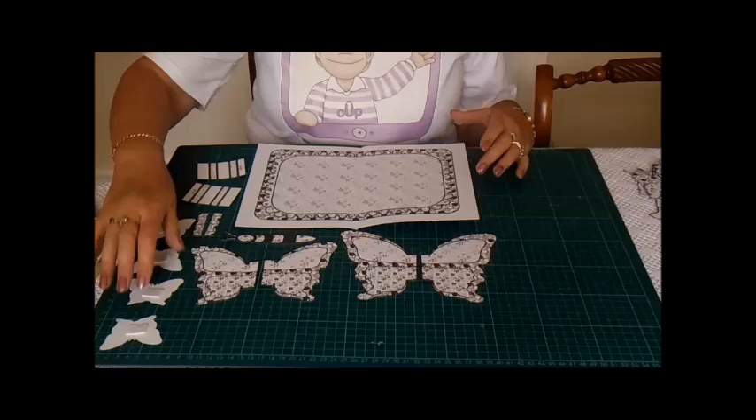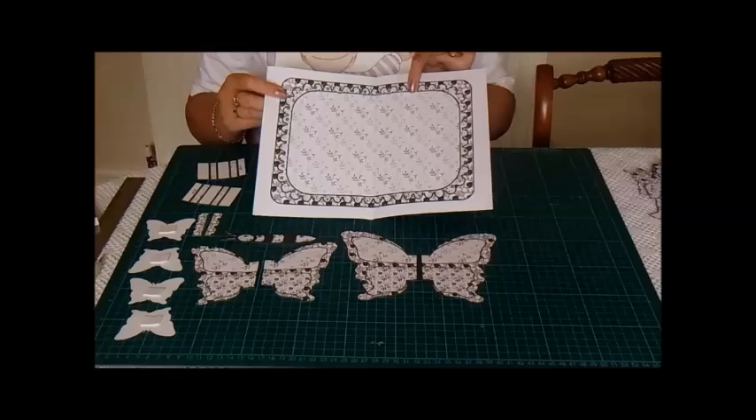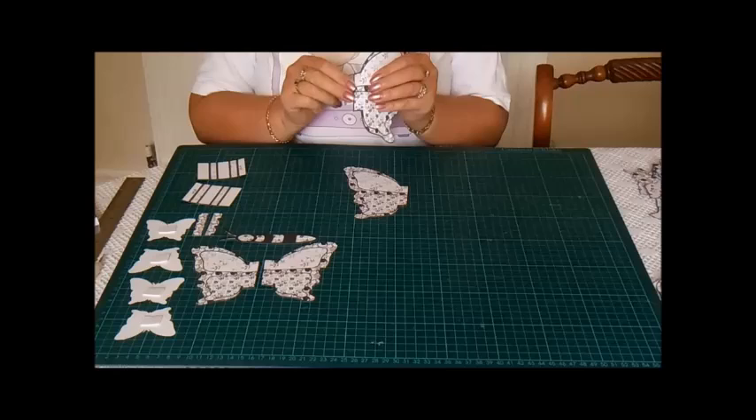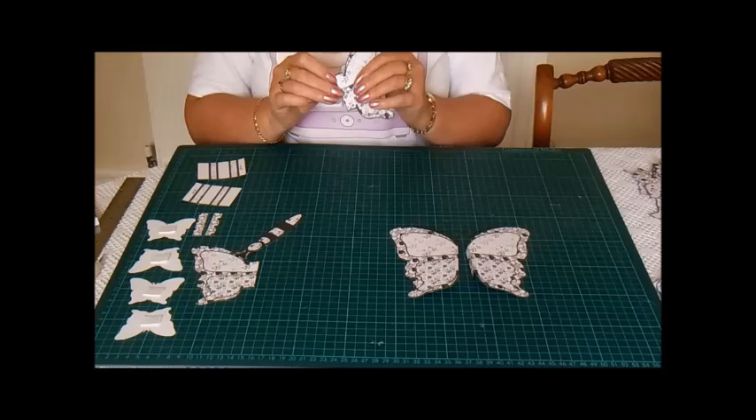I've already cut out all the pieces and there's one or two little jobs I've done first. I've cut out the middle of the card and I've folded a piece of A4 card in half and stuck it into the middle. The next thing I've done is scored along these lines, which makes it easier to fold. I'll fold those and put those down like so.